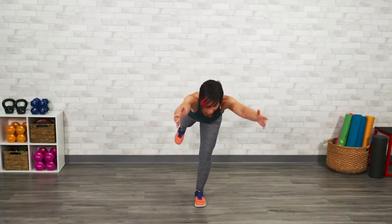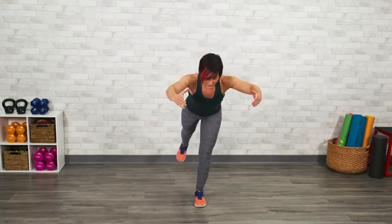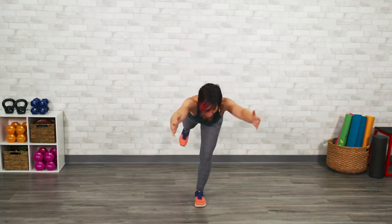If you're ready for an additional challenge, instead of reaching your fingertips to the floor, reach them forward — try to reach them right by your ears before returning back up to your standing position. The further that you reach from your center of gravity, the more challenging this movement will become for you.